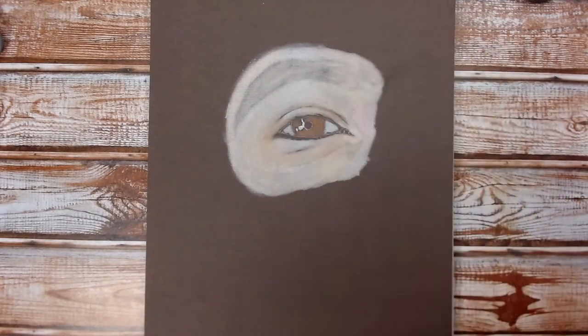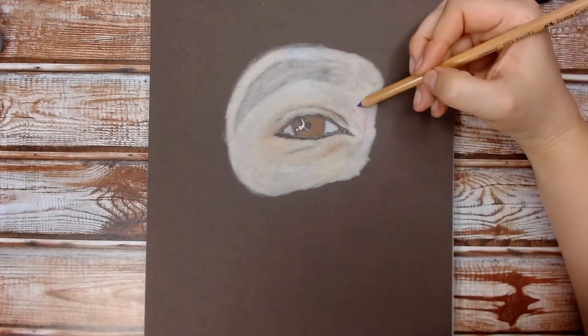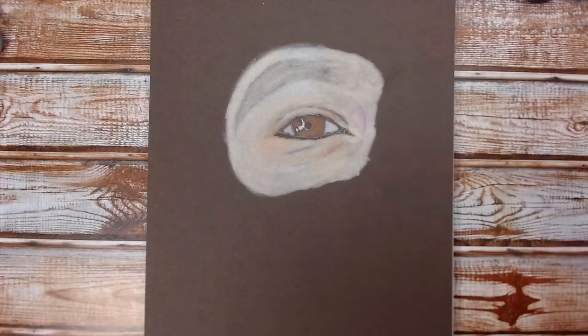Now I'm happy with my pan pastel base — it kind of looks like a puffy eye. So now we can start going in with the pastel pencils and adding our detail and realism to the drawing.